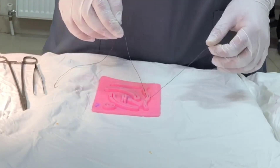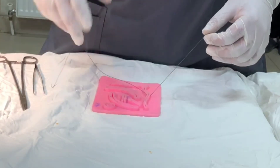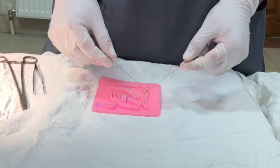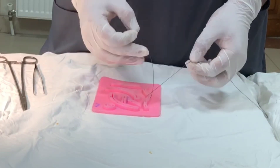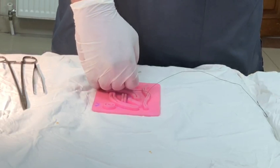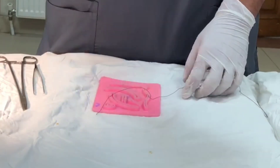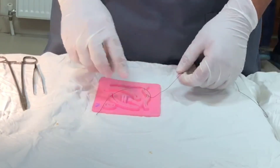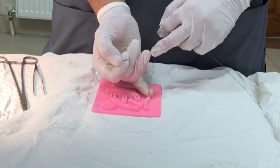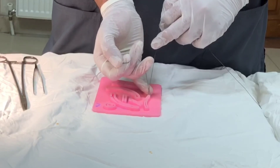I'm just going to cross the right and the left hand. Now see — the short end is towards me and the long end is away from me. I'm going to tie a reef knot with only the right hand. This is very important for securing the knot.